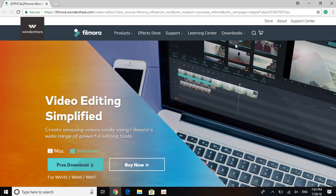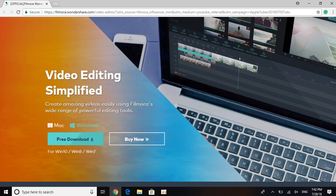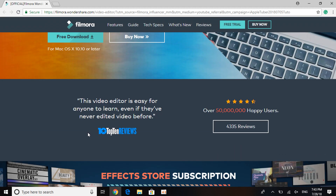Here it is — Wondershare Filmora. 'Video editing simplified: create amazing videos using Filmora's wide range of powerful editing tools.' This is a pretty easy software to use. For those who just started with YouTube or just want to learn how to video edit, this is a very good software. It's available for both Windows and Mac and is a free download.